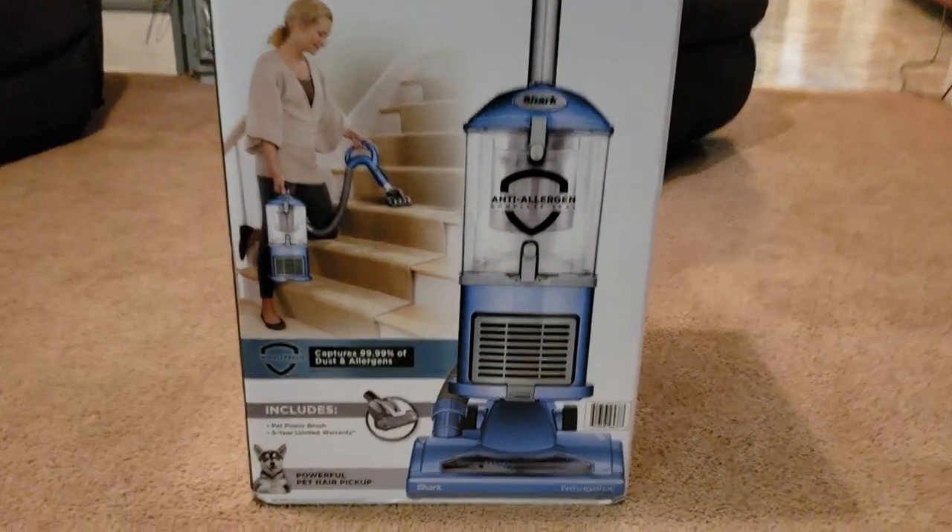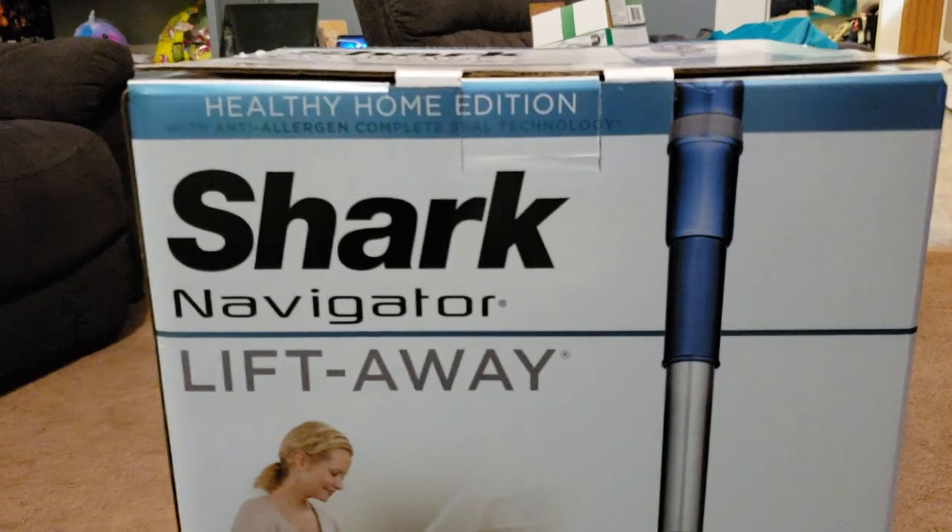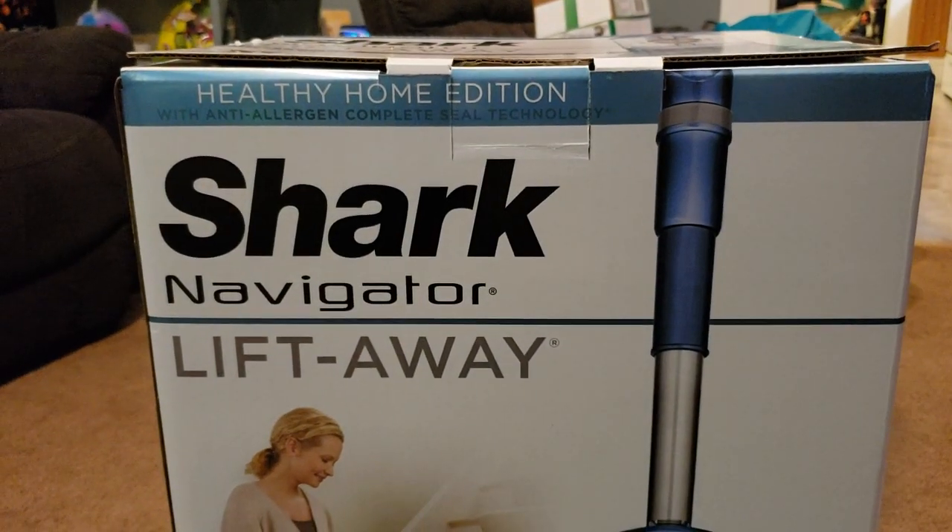What's up guys, Intellitech Studios here, and today will be the unboxing of the Shark Navigator Lift-Away Healthy Home Edition.